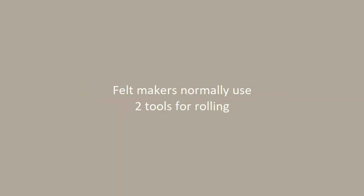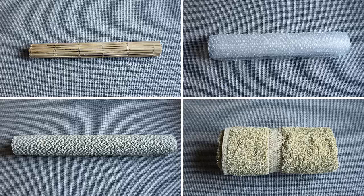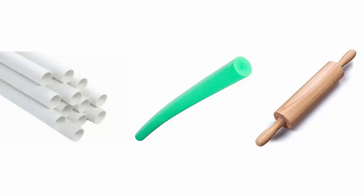Felt makers normally use two tools for rolling. One for the exterior — that can be a bamboo mat, a sheet of bubble wrap, a plastic mat, a towel, or a cloth. And one for the core — this can be a PVC tube, a rolling pin, or a pool noodle.